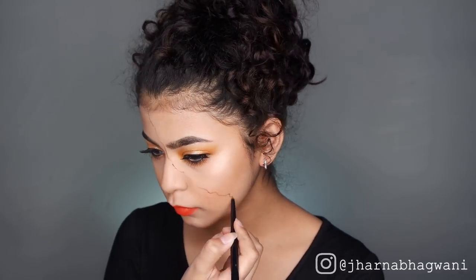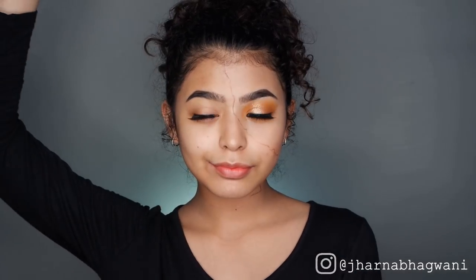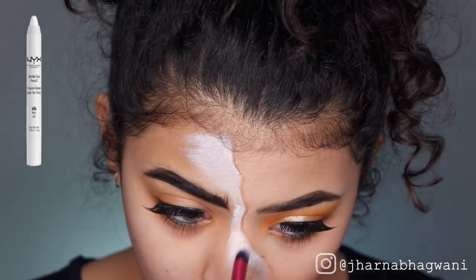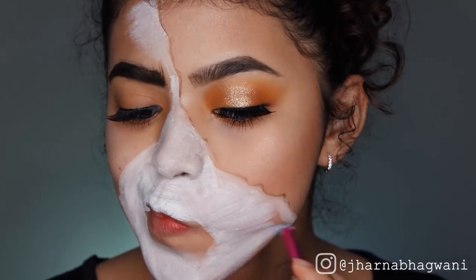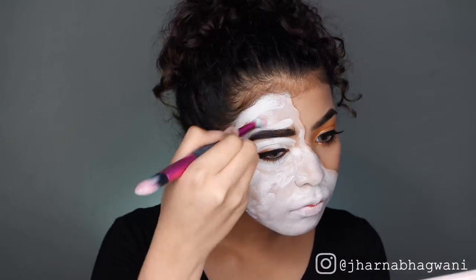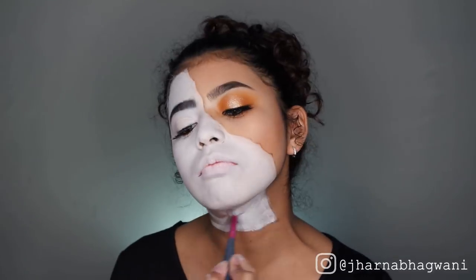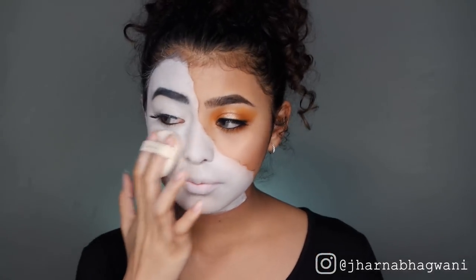And now it's time for the second look. I'm starting by outlining from the center of my face a torn paper effect and erasing half of my makeup look. Using NYX Jumbo Eye Pencil in Milk, I'm going to be using it as face paint and filling in the empty side of my face.